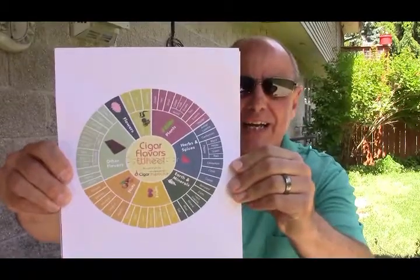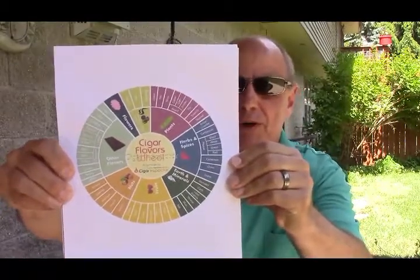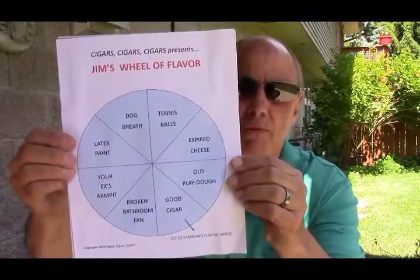Hey everybody, it's Jim from Cigars, Cigars, Cigars, and today is kind of a special day. I have come up with an invention that I want to talk to you about today. I'm sure you're familiar with the Wheel of Flavor — you've seen these before. This is a common thing, there's quite a few of those floating around. Well, I looked at that, and that certainly helps. But I decided we needed to expand and have a wider breadth of flavors available. So I came up with Jim's Wheel of Flavor.